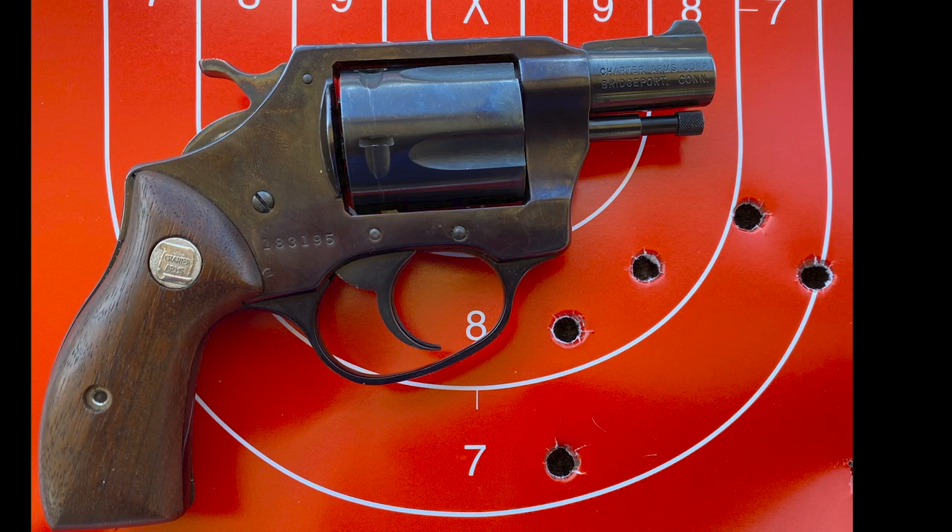Overall, we only fired maybe 12 to 16 rounds out of this. I wanted to thank Brandon over at the Gun Room at Shenandoah — he has been able to provide me with all kinds of these crime guns so we can take a look at them. As I said, when we are up close, it does what it's supposed to do. It'll put rounds within the center mass of a target, which is what it was designed to do.